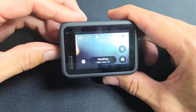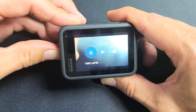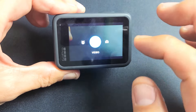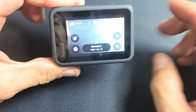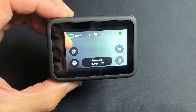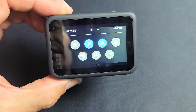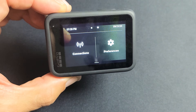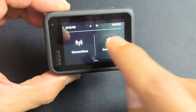Just turn on your GoPro — it doesn't matter what mode you're in. You can be in video, photo, time-lapse, it doesn't matter. Just go ahead and start it up, and then from here what you want to do is on the top you want to slide down. Move over to the left and you'll see Preferences right here. Let's tap on that.